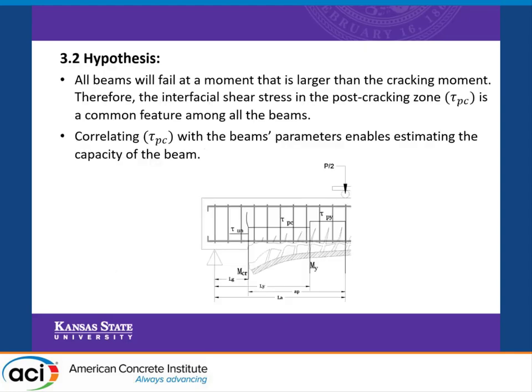From here, we developed our hypothesis: all beams will fail at a moment that is larger than the cracking moment. We also assume that all beams will have a common feature, which is the post-cracking shear stress. We investigate the post-cracking region with the parameters of the different beams collected in our database so that we can develop a model for cover delamination.